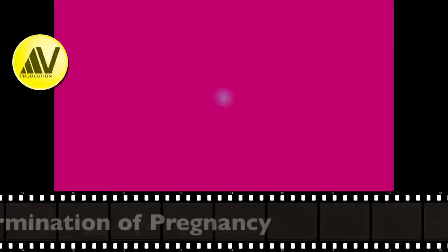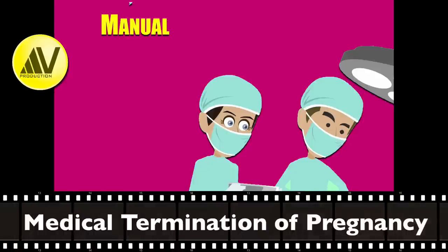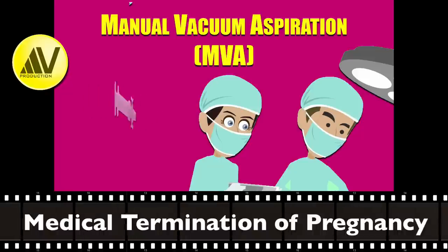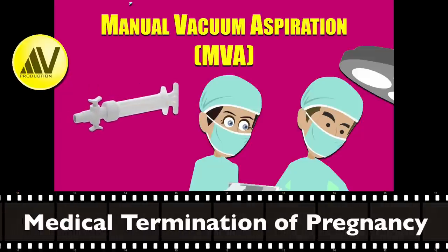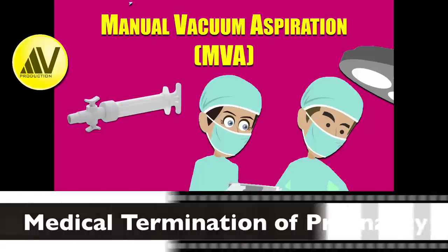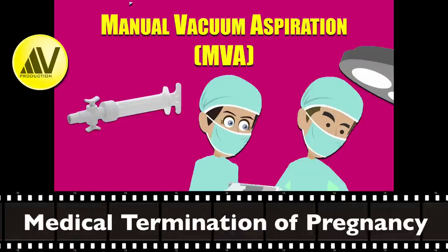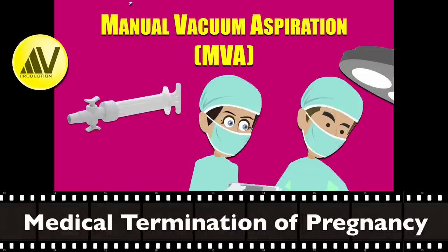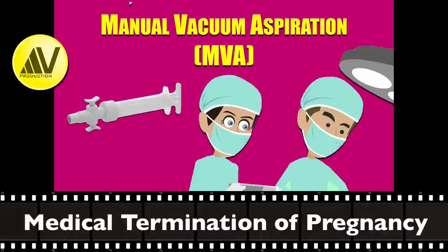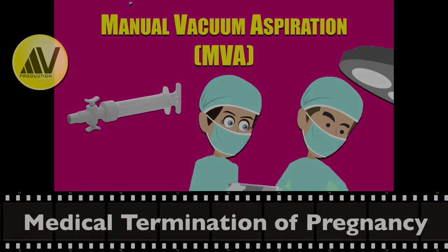Hello citizens of the internet. Today I am going to discuss first trimester termination of pregnancy using manual vacuum aspiration. Please watch part 1 and part 2 before seeing this part — the links are given below. I will be showing in detail the procedure done using a double wall plastic MVA syringe and a plastic cannula for a 10-week size gestation.